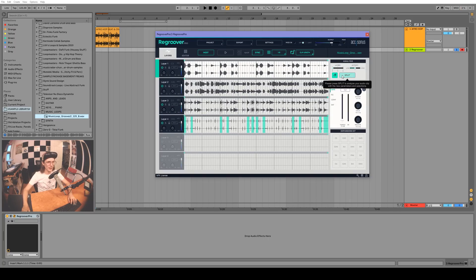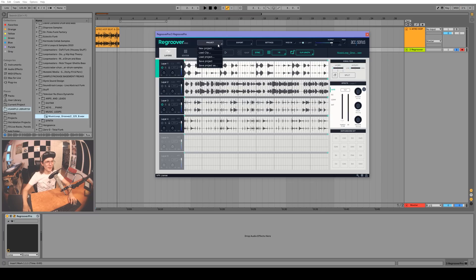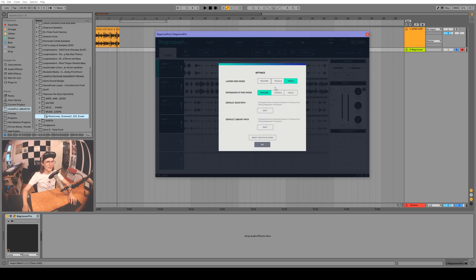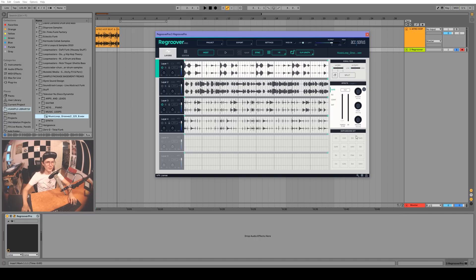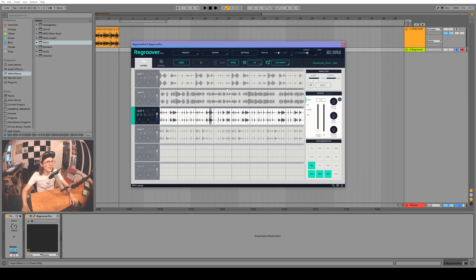We'll move those dings to layer three, so we'll lock the other two layers and split. By the way, if you don't lock the other layers it'll just randomly put it in a different layer. As you can see it's pretty nuts. You can save the project and load it up later, export the different layers and mix-downs. There's also the expansion kit, which is basically like a little drum rack — you can take little samples and just drag them onto it.